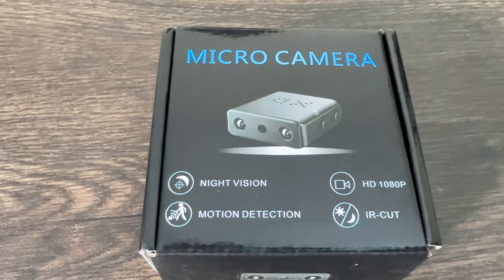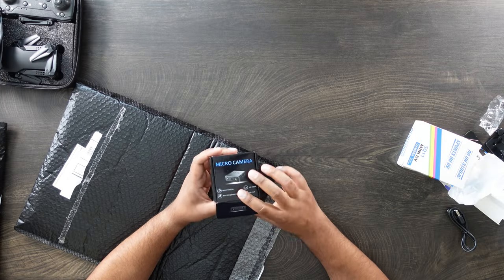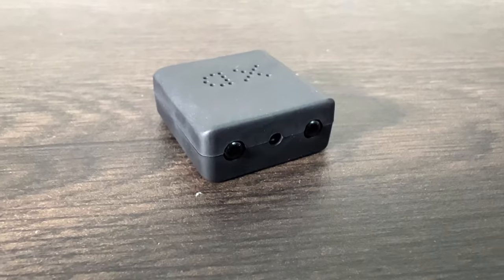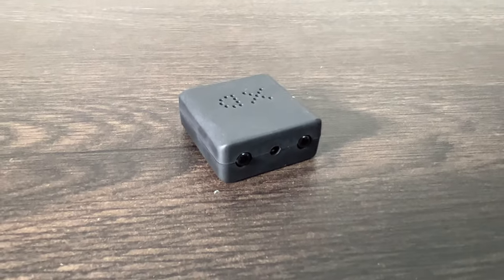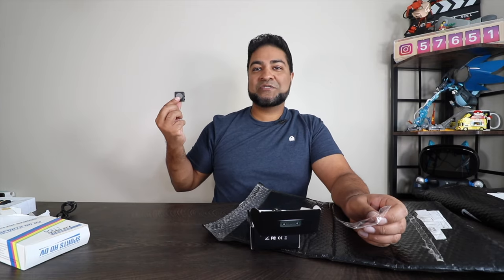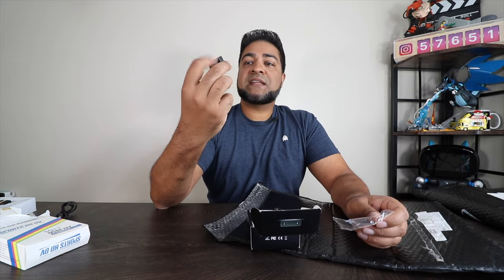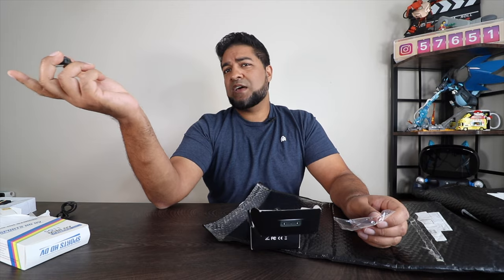Another camera — so you got another micro camera included: 1080p, night vision, motion detection. Again, a little security camera that you can put wherever you'd like. This thing is really tiny — super tiny. You got your micro USB to charge it, and then you also got your micro SD slot so it saves directly to it, same as the other one. That's why they included the SD card.